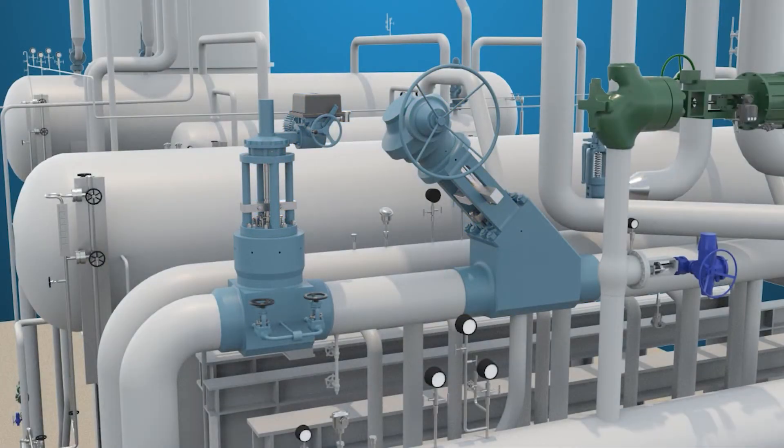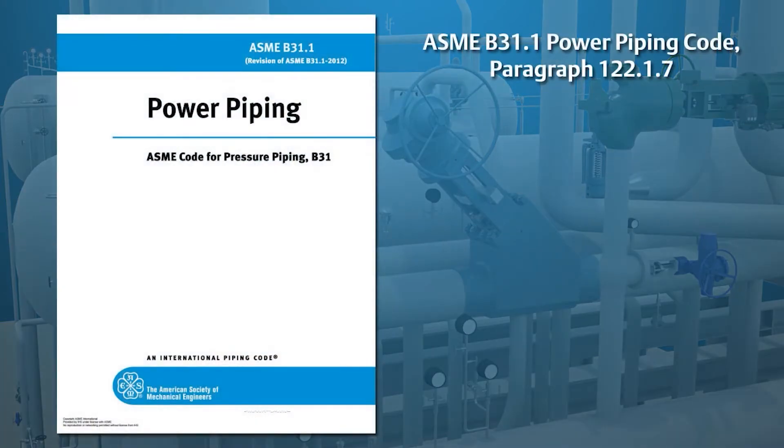Double block valves and non-return valves are required by ASME B31.1 Power Piping Code, paragraph 122.1.7, and serve two functions.